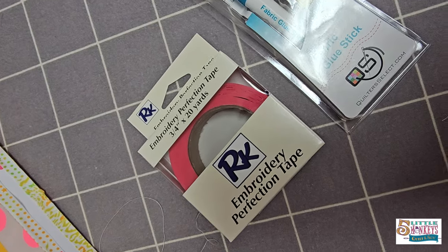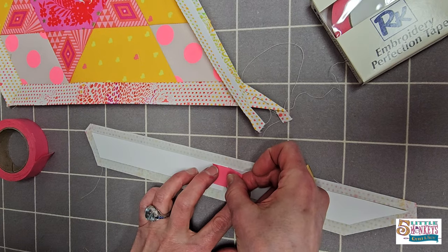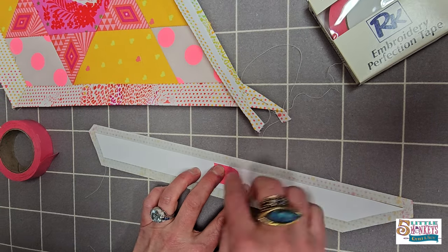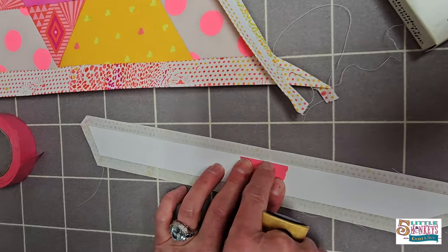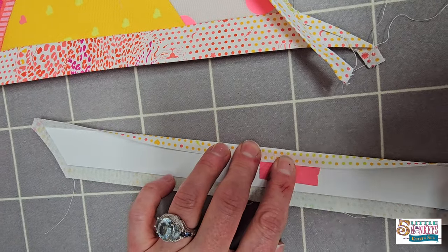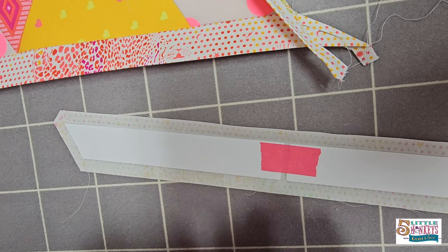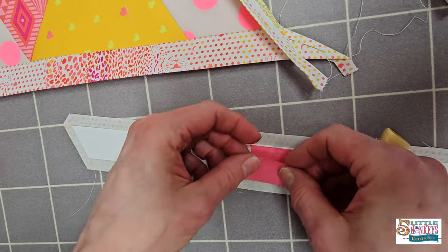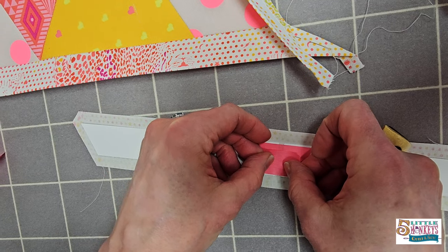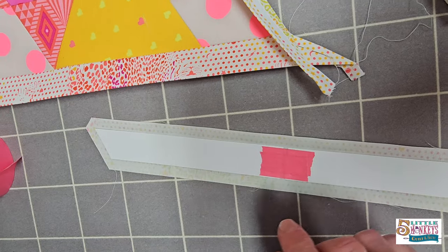Embroidery Perfection tape is a must-have if you're going to EPP, for all sorts of reasons. I'm going to tape these together and also leave just a hairline so you can see the paper up above it. Because once you glue this and you're stitching along the edge, if you put it flush your needle kind of gets caught up and moves slowly over the tape. So I just leave a little bit showing.